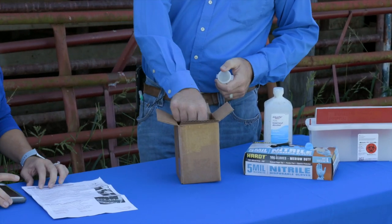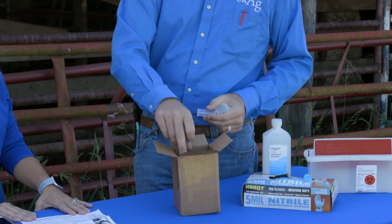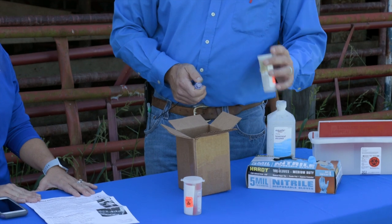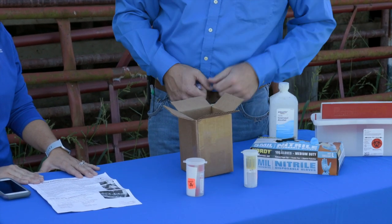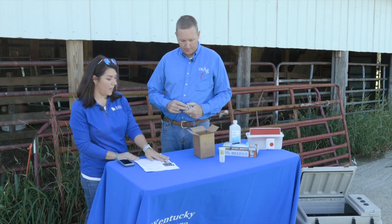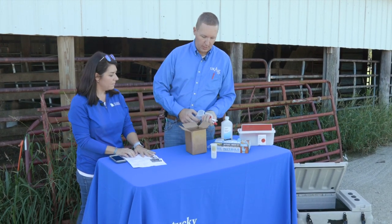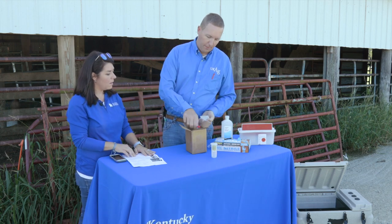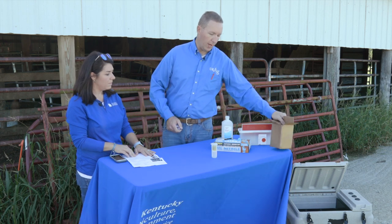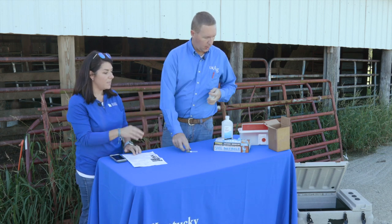Also in the box is a needle holder, which is a very handy tool we'll demonstrate shortly, packs of blood tubes in a biohazard-secured tube that we can ship back, and a tube of needles used to bleed the cows. It's important to use a different needle and a different blood tube on every single animal — we will not cross anything over from one animal to another.